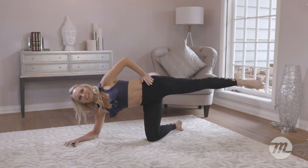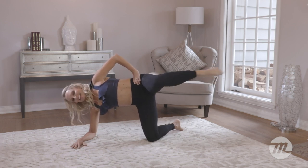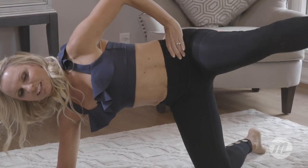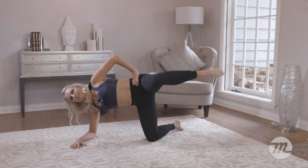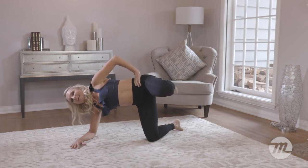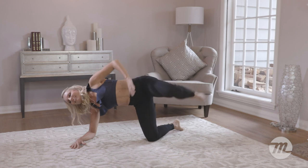Hold it there. Last but not least — take it forwards. And go, kick. Come on, we're going to finish this workout with a nice kick. Let the aggression go, you're going to kick it out. Burning in those thighs — that thigh blasting workout is right here. Can we do a few more? Come on, let's do it. And four, three, two, one. Hold it there. Shake it, shake it. And down.